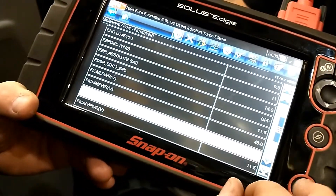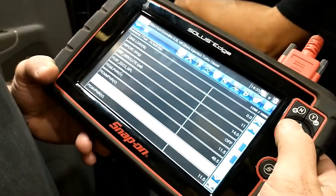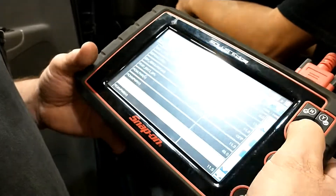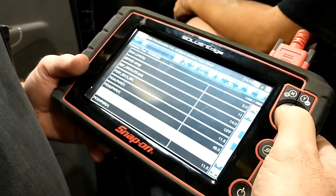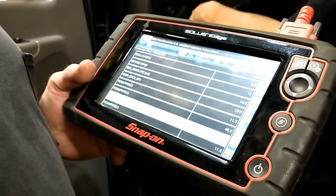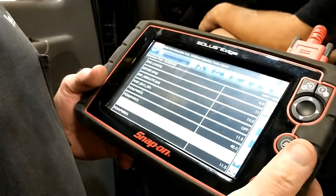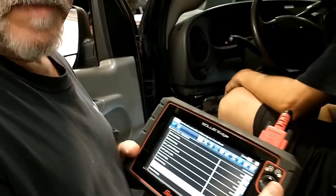The next thing we'd look for is sync, but right now we're moving on. The next step is checking injector control pressure, which needs to be around 800 to 1000 PSI to start the truck, and then varies from 1500 up to about 4000 PSI depending on power demand.